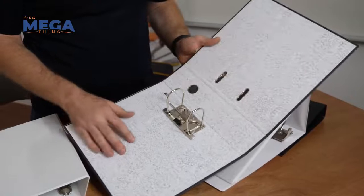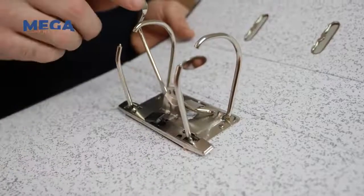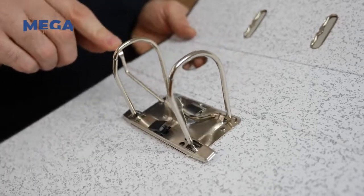The lever arch binder is usually a 65mm ring and is obviously used to store a whole heap of documents. So this is the big dog of the family.